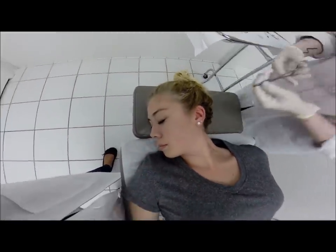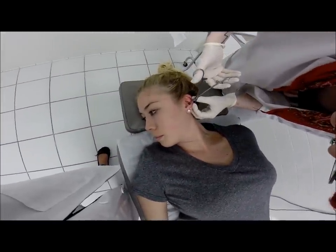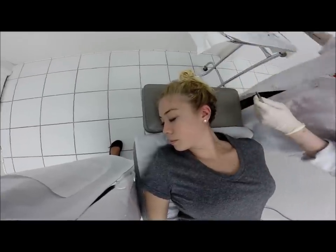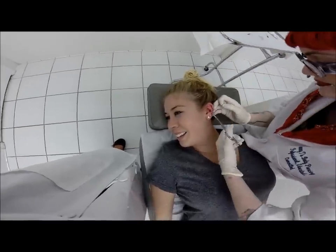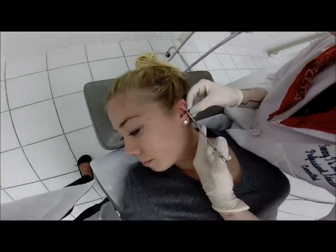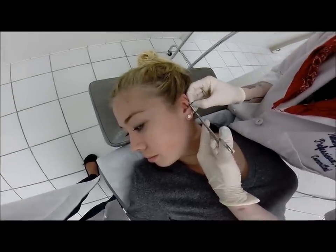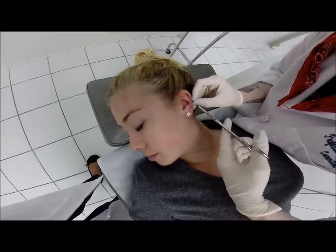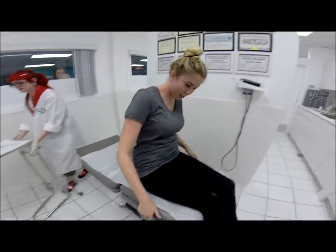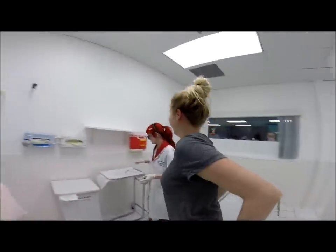Just got to close that up and put the ball in there. Yeah, doing alright? Yeah. Woohoo! It's over with. Alright, girl, that is it. Awesome. Thank you much. Thanks. Woohoo!